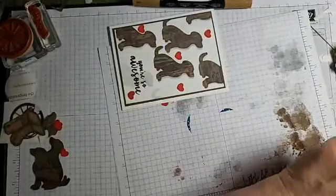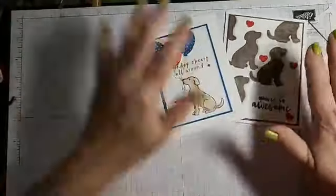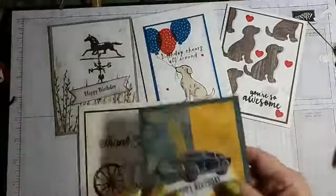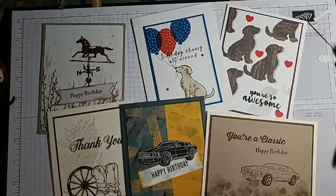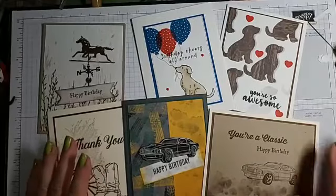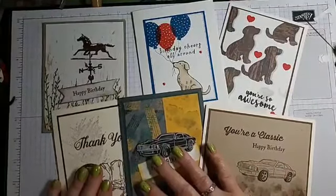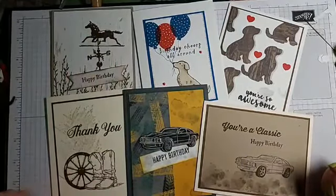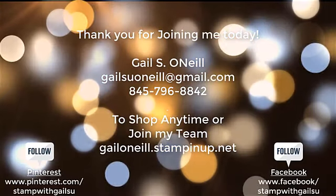Let me throw everything to the side and bring everything back. So these were the cards. You ordered one Sandy — yours is on the way. Thanks for joining me, I'm glad you're all here, and I will see you Sunday. Have a great rest of the week, good night!